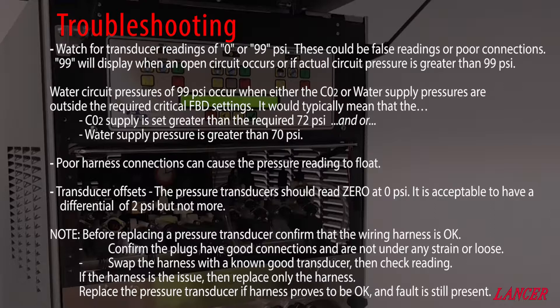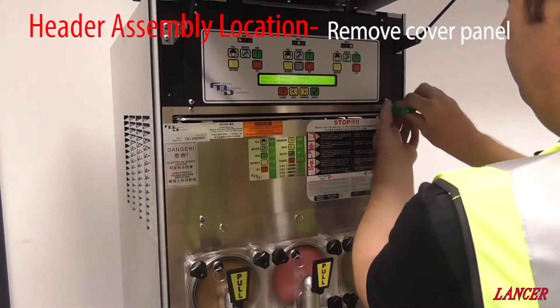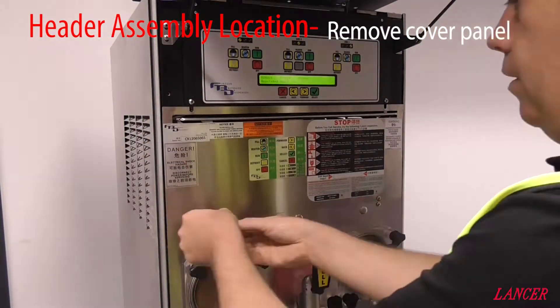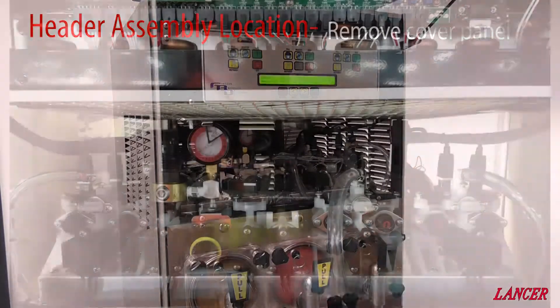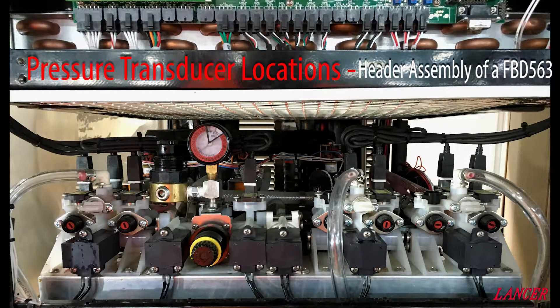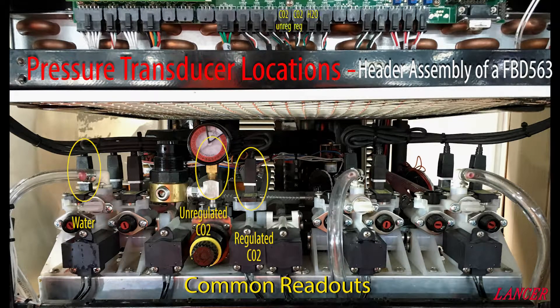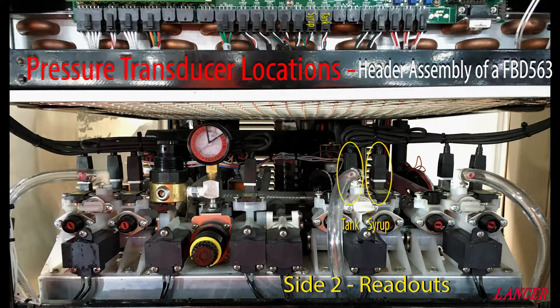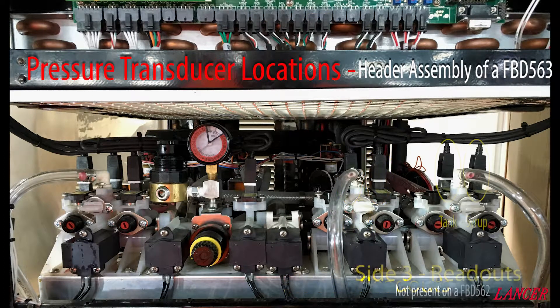Then, if the pressure transducer is still at fault, replace it. The pressure transducers are all located on the header assembly, behind the cover directly below the keypad. This is a complete view of the header assembly, where the solution modules for each barrel and the CO2 module assembly are mounted. The three common pressure transducers on the complete header assembly are water, unregulated CO2, and regulated CO2. There are also tank and syrup pressure transducers on each solution module for each barrel, and these readouts are displayed under side 1, side 2, and side 3.